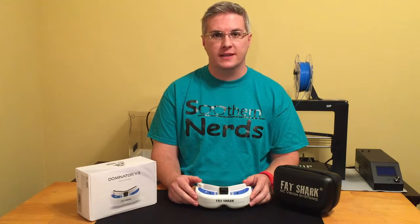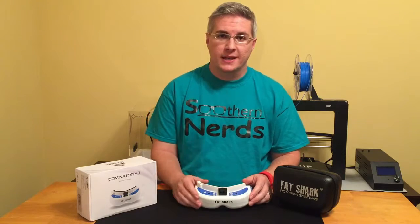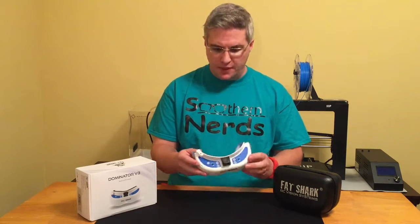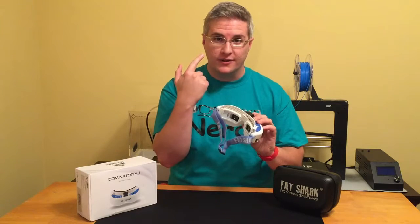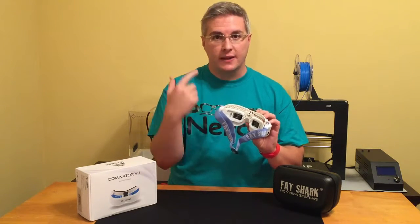Here are two of the obvious reasons I bought the Fat Shark headset. Number one, I did a lot of research online and found out that these are one of the best headsets you can buy. Number two, all the pros use them. Now let's get real — what are the real reasons I bought it? Number one, as you'll notice I have glasses, and you can buy lenses so you can actually see without your glasses on.